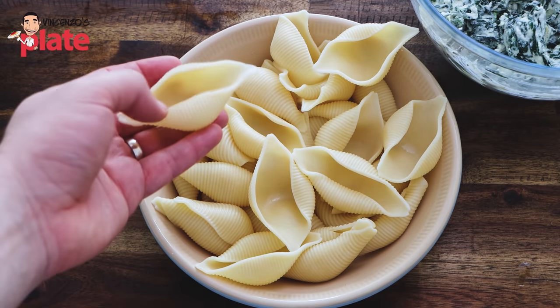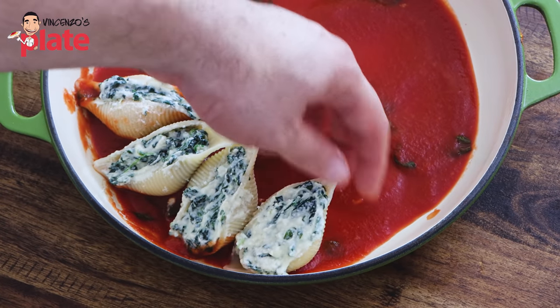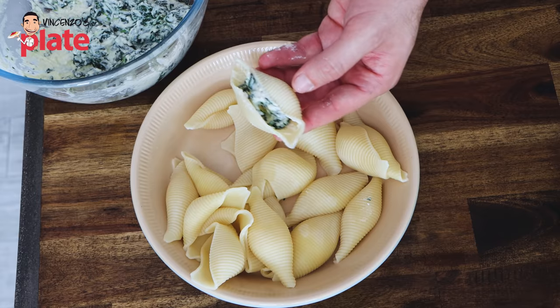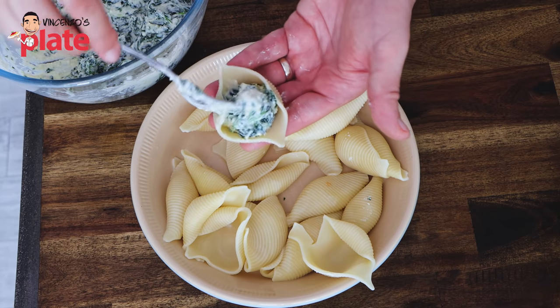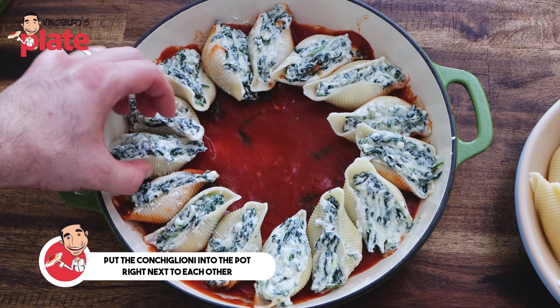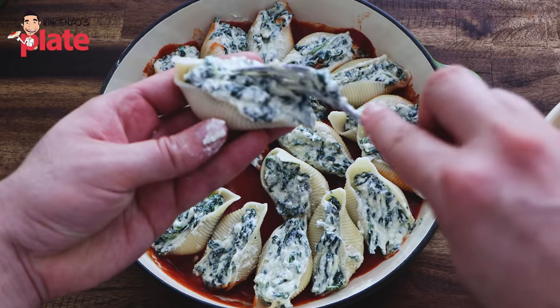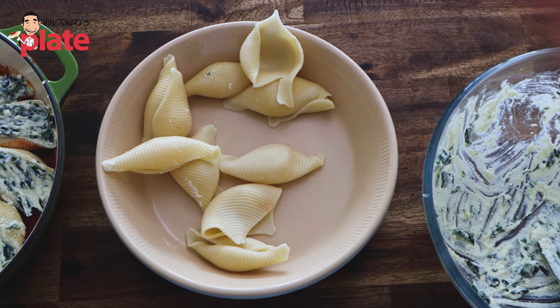Now it's very easy — get one pasta shell, put a generous amount of ricotta and spinach mix in there, and place it in the pan. This is a relaxing, beautiful job — no stress in the kitchen, just take your time and do it with love. For this dish I actually use half a packet of pasta because if you use the whole thing it's a lot. You can serve this pasta shape with any sauce or any cheese pasta you want — even béchamel at the bottom if you don't want to use tomato sauce. Place the conchiglioni next to each other in the pan. I finished the filling with a little bit of pasta left — add some sauce to the leftovers or just make extra ricotta just in case.